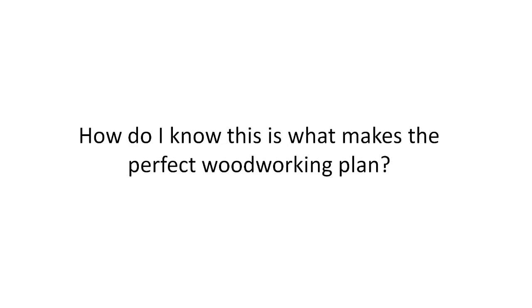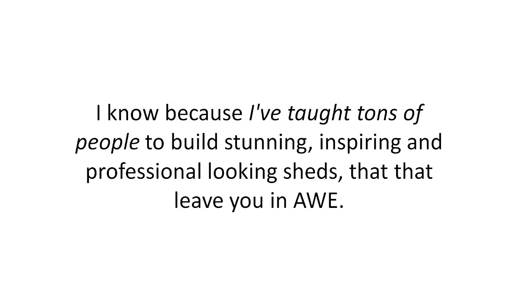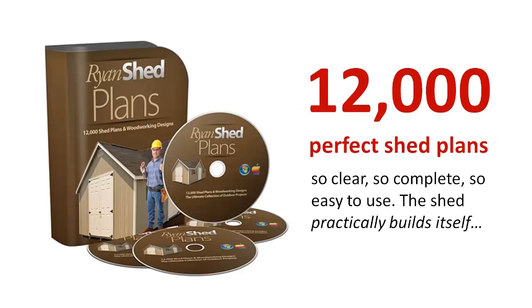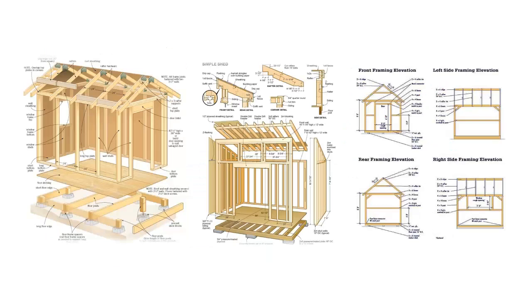How do I know this is what makes the perfect woodworking plan? I've taught tons of people to build stunning, inspiring, and professional-looking sheds. Not only did I teach friends — I've taught absolute newbies without any experience at all and they created the perfect shed the very first time. So here's what I've got for you: 12,000 perfect shed plans — so clear, so complete, so easy to use that the shed practically builds itself.